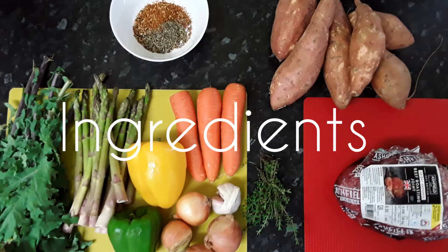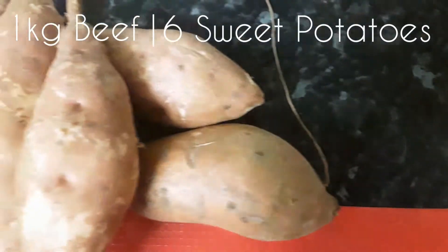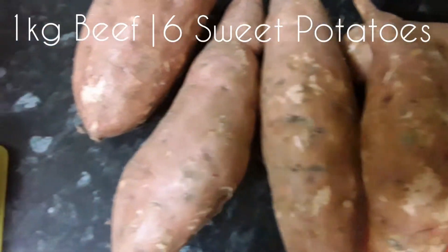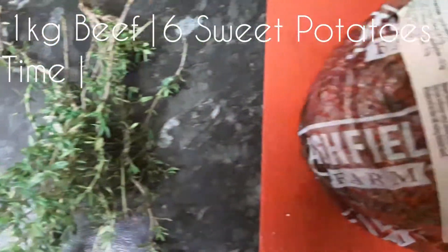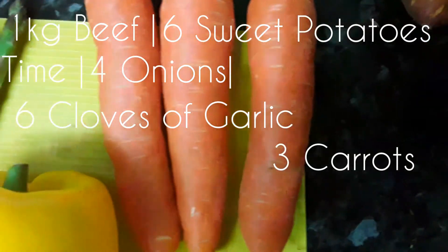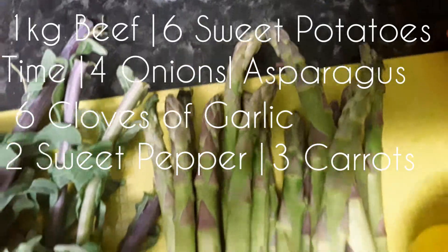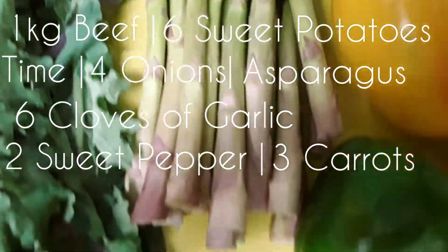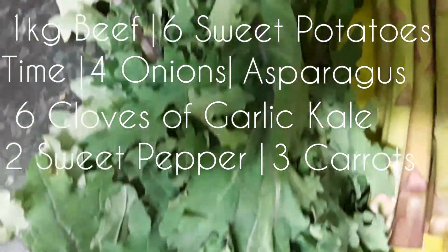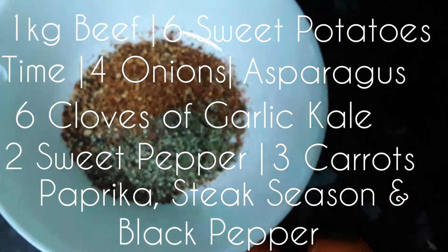These are the ingredients for a meal that will serve 4 people: 1kg of beef, 6 sweet potatoes, fresh thyme from the garden, 4 onions and 6 cloves of garlic, 3 carrots, 2 sweet peppers — 1 green and 1 yellow — a pack of asparagus, bay leaves, paprika, steak seasoning, and black pepper.